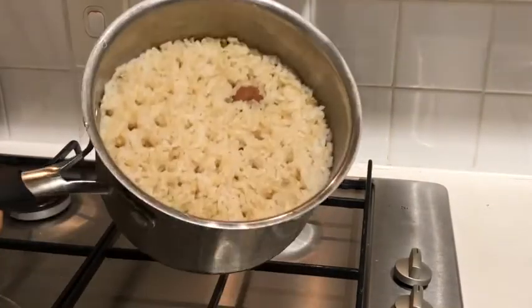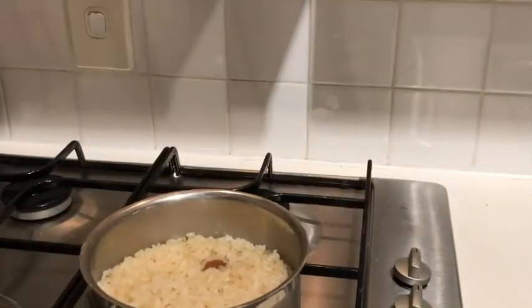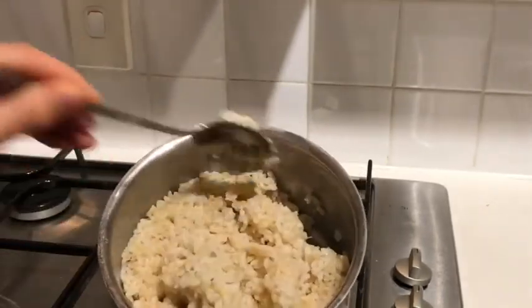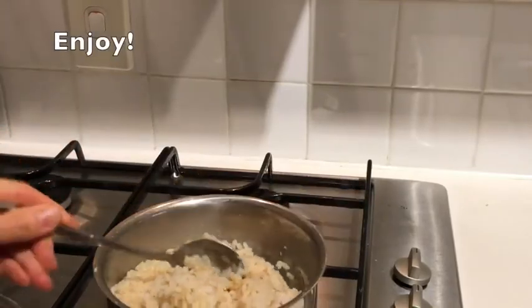Here you can see we've got lovely perfectly cooked rice. This is something you can eat straight away or you could put it in a container and put it in the fridge to eat later. You can make things like fried rice, rice balls, or just reheat it into a porridge — which is what I like to do as well. And there you go, brown rice. Enjoy!